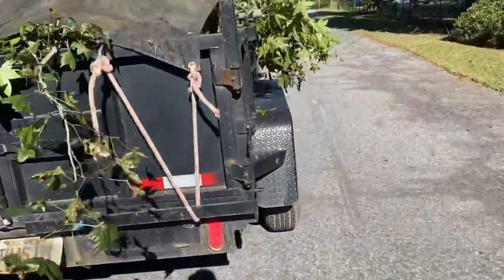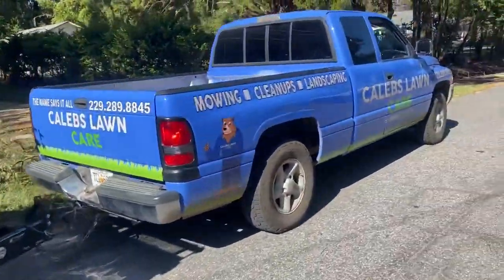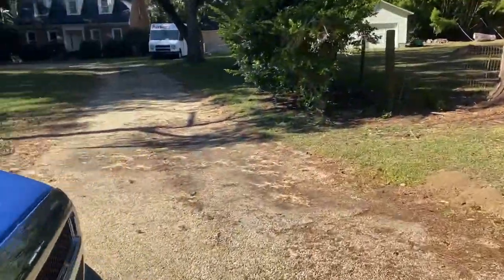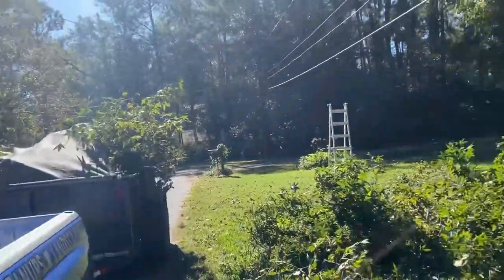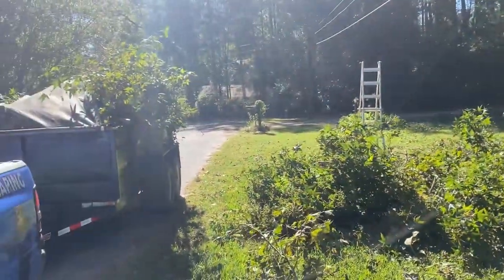We've got the first trailer load loaded up. It's hanging out a little bit just because we have so much to bring. We budgeted two to three loads and it looks like we'll end up needing three. This is our first one, so we're going to run to the dump and then grab lunch real quick and be right back.